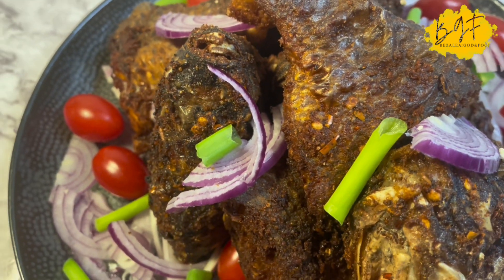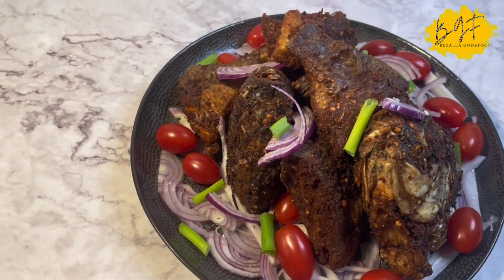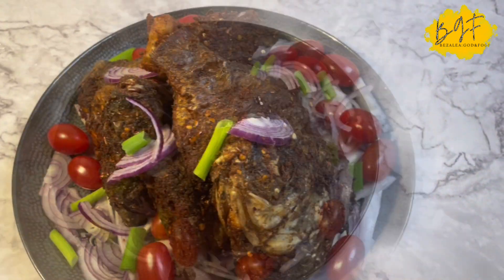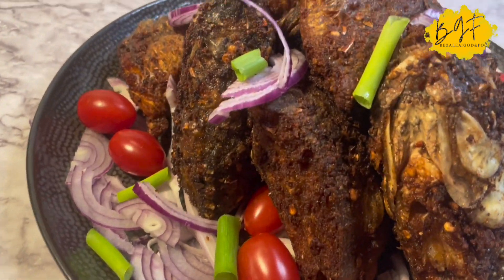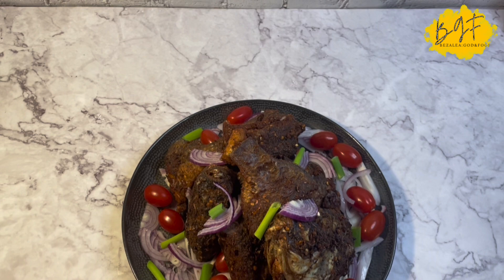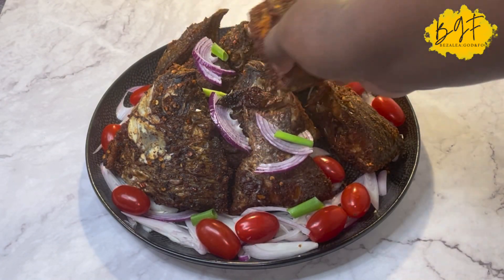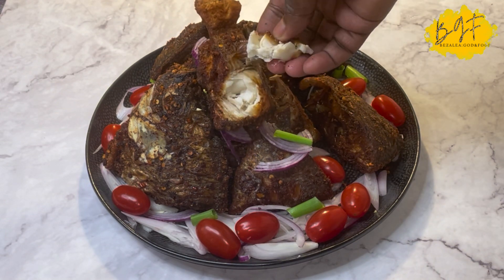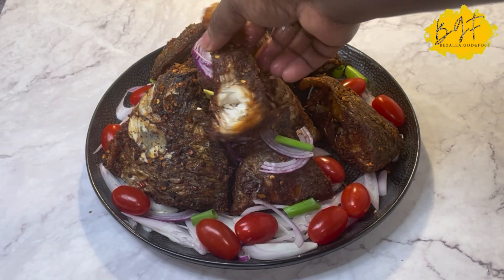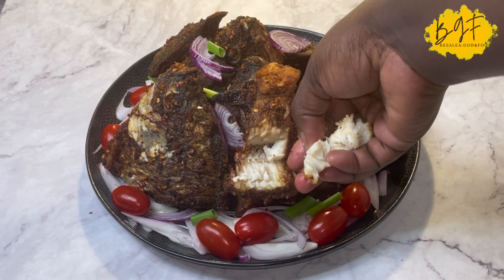Hello lovely people, and a warm welcome back to my channel. I hope everyone is doing well by God's grace. Today I want to share with you another quick and easy fish recipe — very, very simple, a lazy day kind of thing. I'll show you how I made this delicious fried tilapia, nice and crispy on the outside and very soft on the inside. Join me and let's do this together.